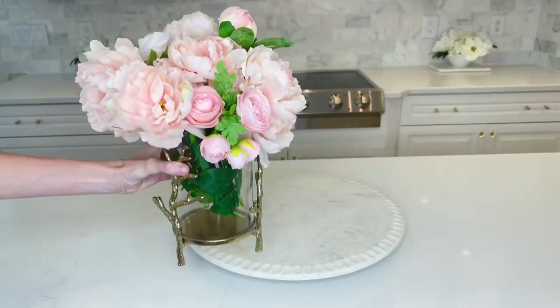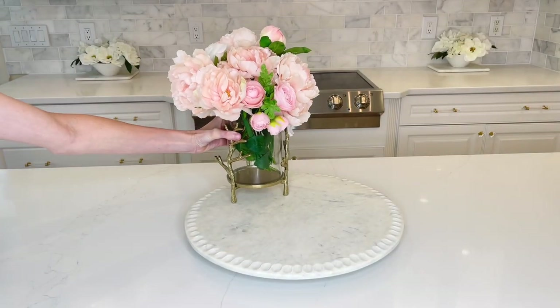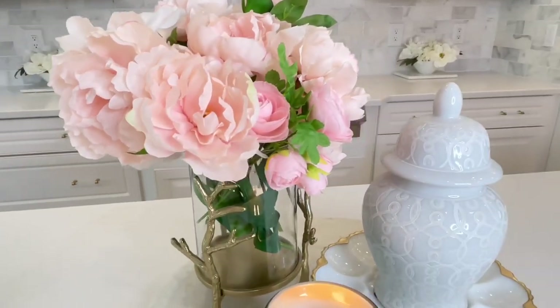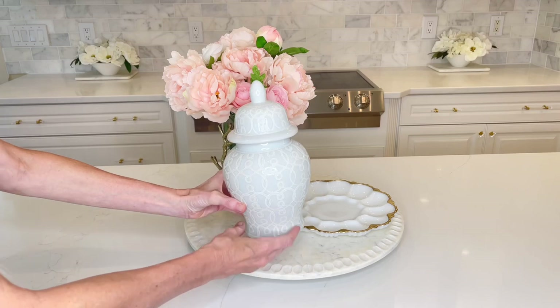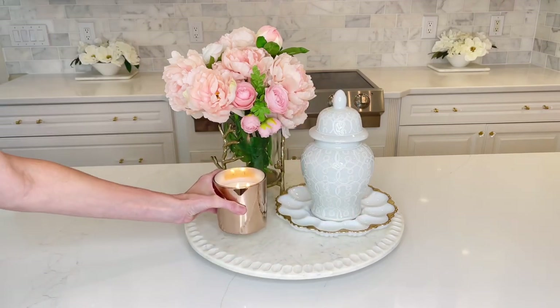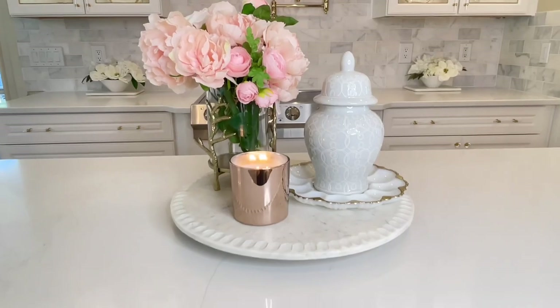Our next centerpiece starts with a beautiful floral arrangement. I chose some pretty pink flowers and placed them in a gorgeous vase. To the side I placed a small ginger jar, and in the center I added that same candle to provide a special warmth and glow.